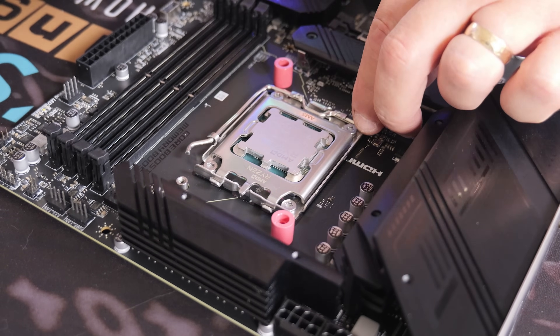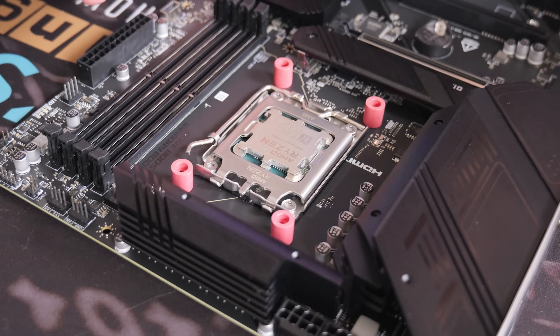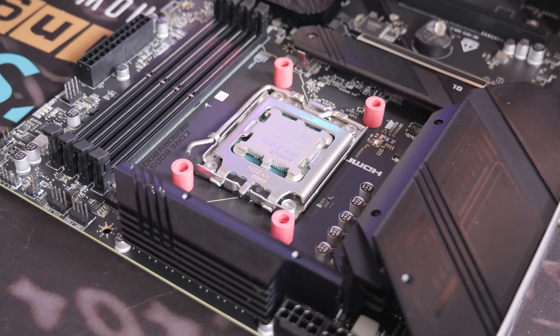Next, take the pink/red standoffs and put them over each of the protrusions from the backplate. If you're on AM4, you'll need to support the backplate or stick it into place with some gaffer tape or sticky tape, just to hold it in place and make life a little bit easier.